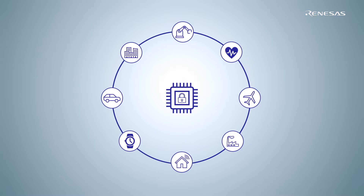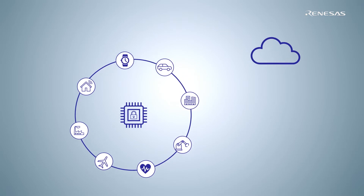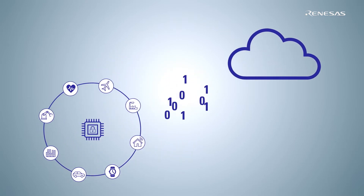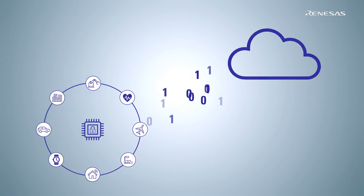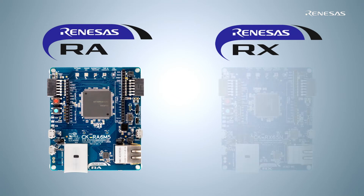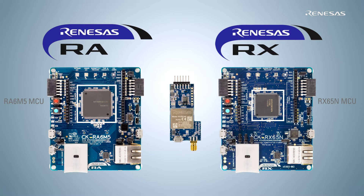Renesys for the first time introduces an end-to-end cloud solution with its MCUs, analog and power devices, sensors, and connectivity modules combined into a single development kit. Please join me in unboxing our pride — the new Cloud Kits CK-RA6M5 and CK-RX65N, based on Renesys' RA6M5 and RX65N MCUs with the RYZ014A P mod, Renesys' first LTE Cat-M embedded module.